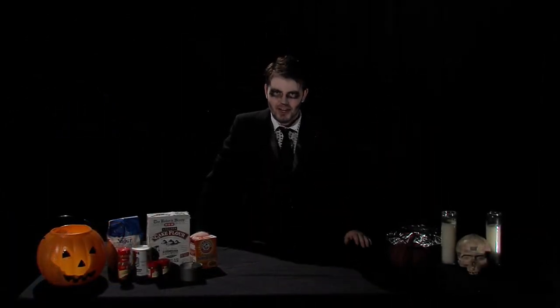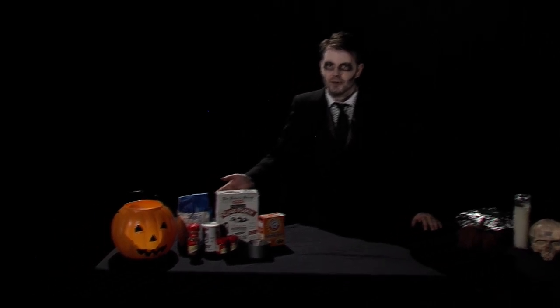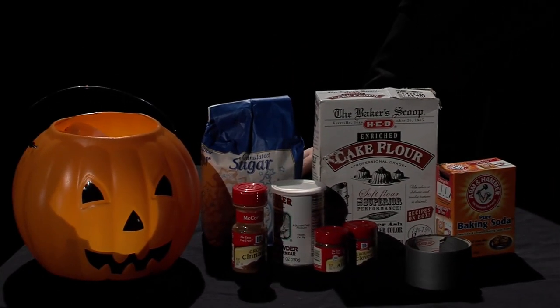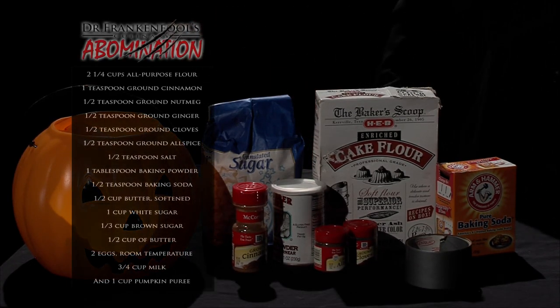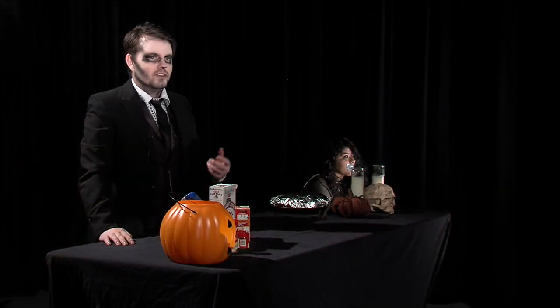Now today I'll be showing you how to make pumpkin spice cupcakes. I made these in a special 3D pumpkin mold, but you can do these in any ordinary cupcake or muffin pan. Why don't we show our second movement and have the camera pan to the left and zoom in to show off our ingredients? Here is a list of what you'll need. The only thing not here on the table will be your milk and your pumpkin puree. Let's go ahead and zoom out.